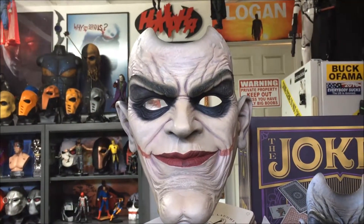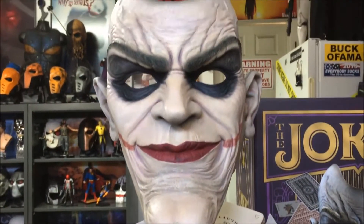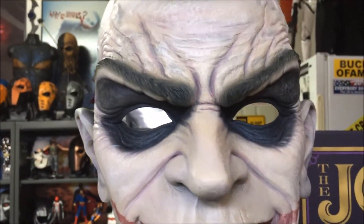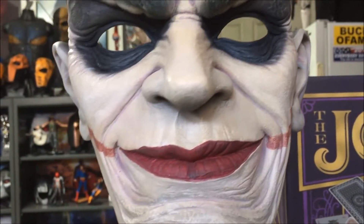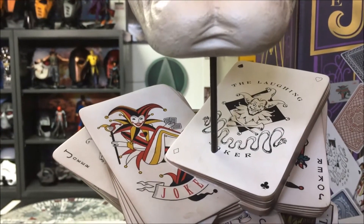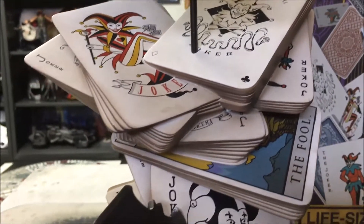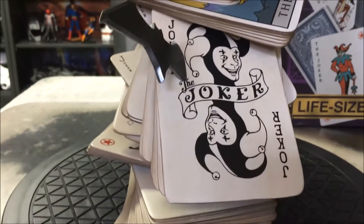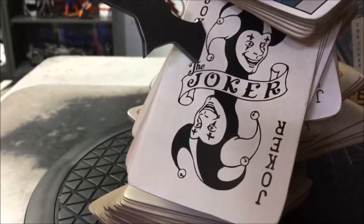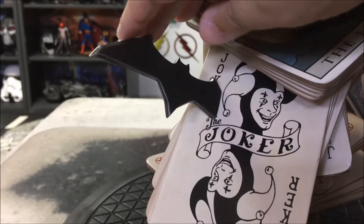Let's take a closer look. This piece from the bottom of the base to the top of the mask stands at over 21 inches tall. The mask is made of resin — very nice quality, great paint job. It's held in place by a metal stand going through several card decks of the Joker face cards. Very nice base. And of course, it includes a magnetic batarang that comes in right there at an angle.